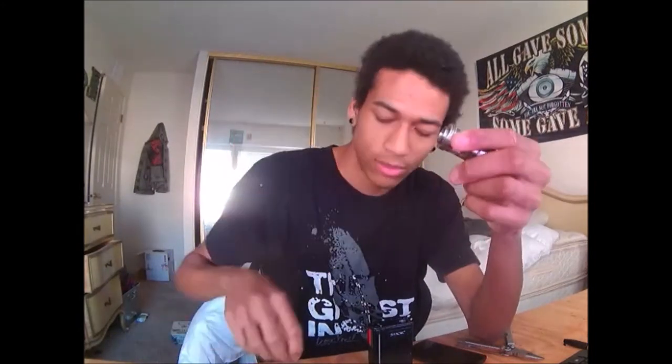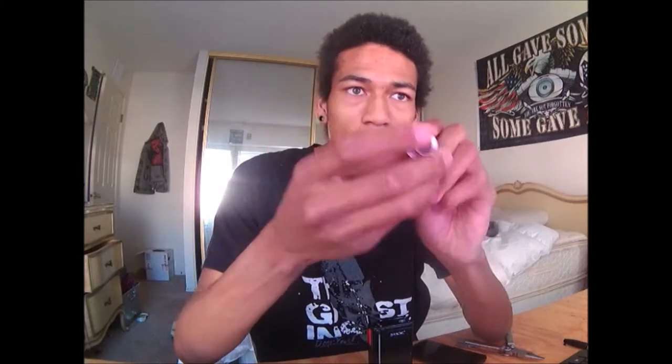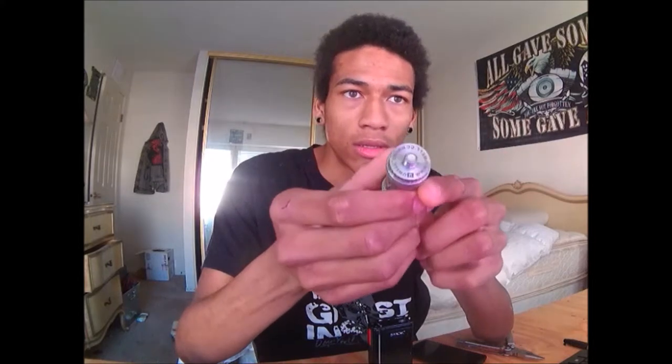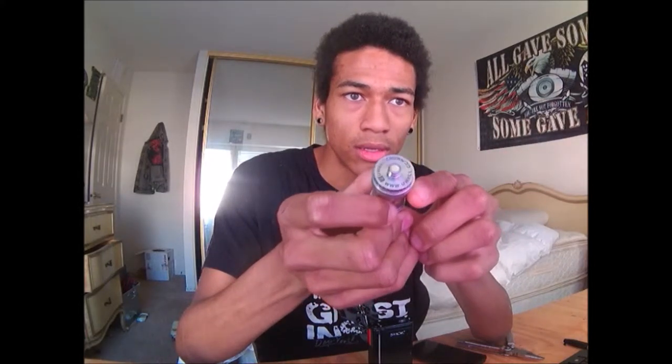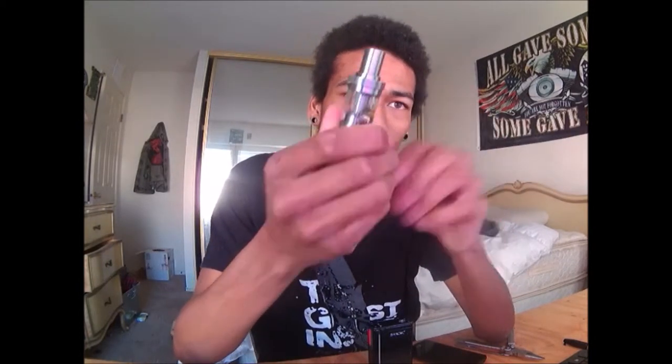Obviously the heat sinks won't do much right now, but this one has a nice wide bore. There's all your connections — it says UL Crown on the bottom and has their website. Nice smooth 510 connection — all the things are smooth.